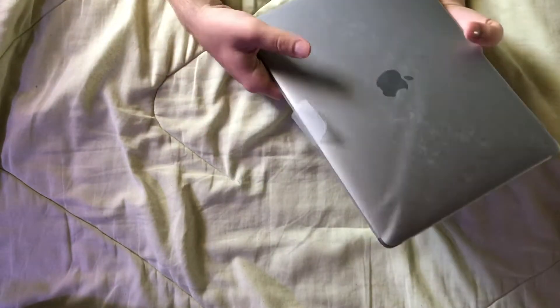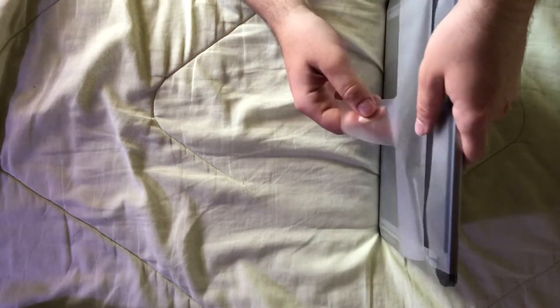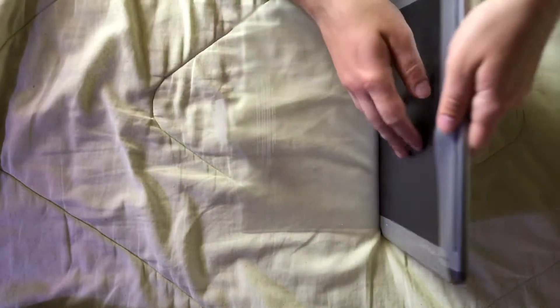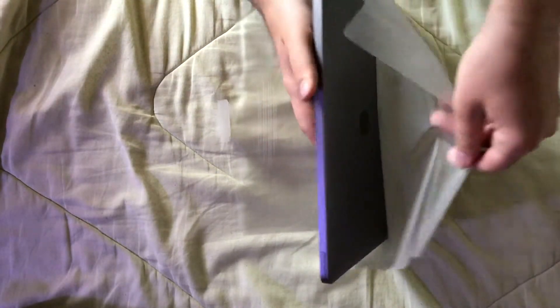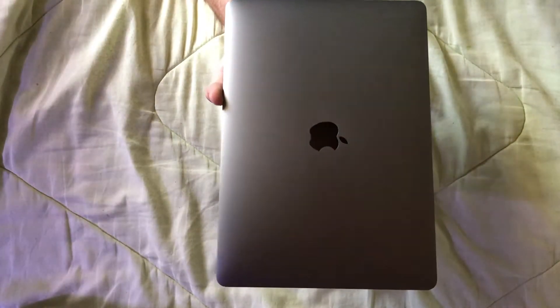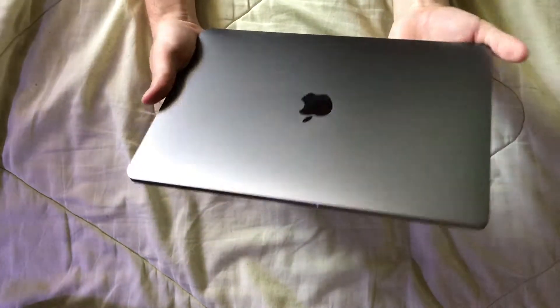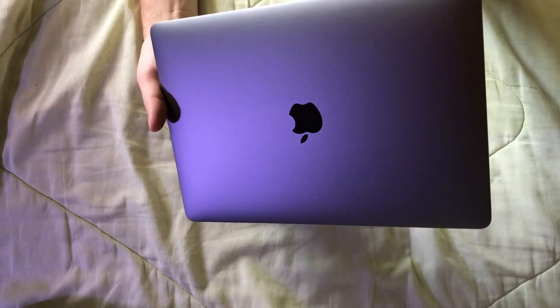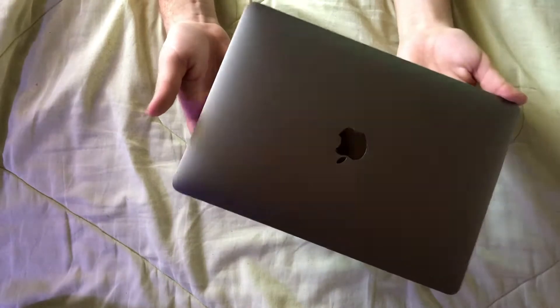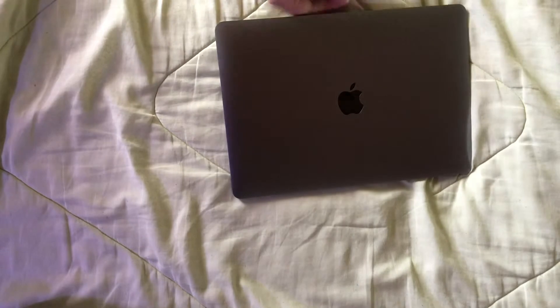And the laptop — alright, I'm gonna unwrap it guys. Here we go. Wow, that is really nice. I got the space gray color — pretty sure it matches my phone. Yeah, this is really nice. Wow.